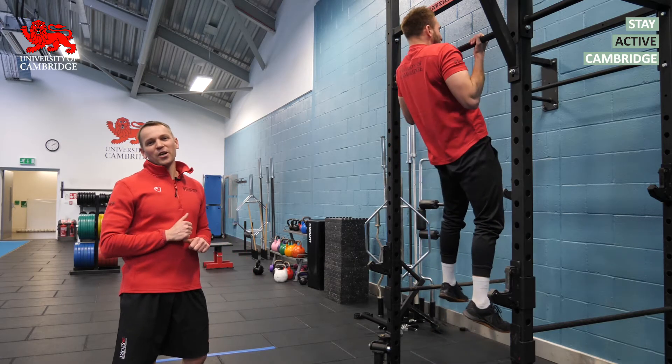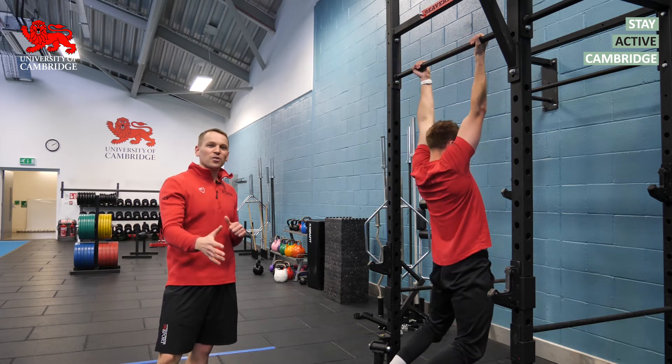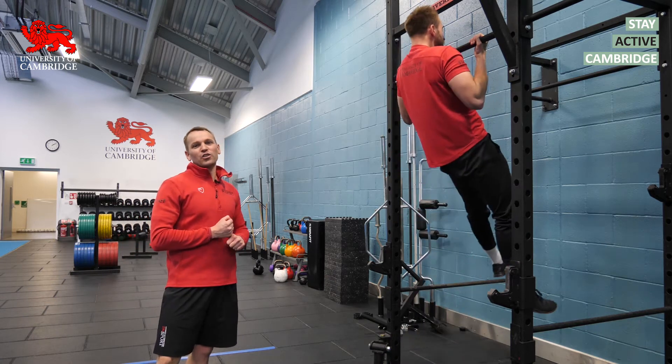Hi, I'm James, and in today's Coach's Corner we're going to go through some of the progressions I use when training someone for their first chin-up or pull-up.